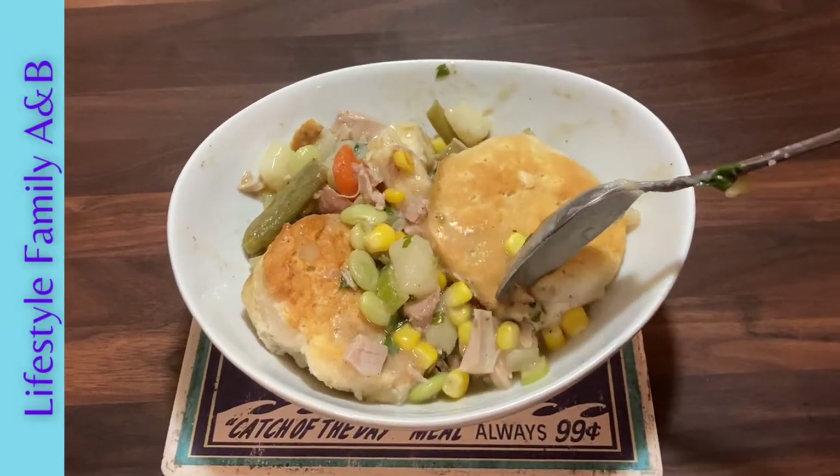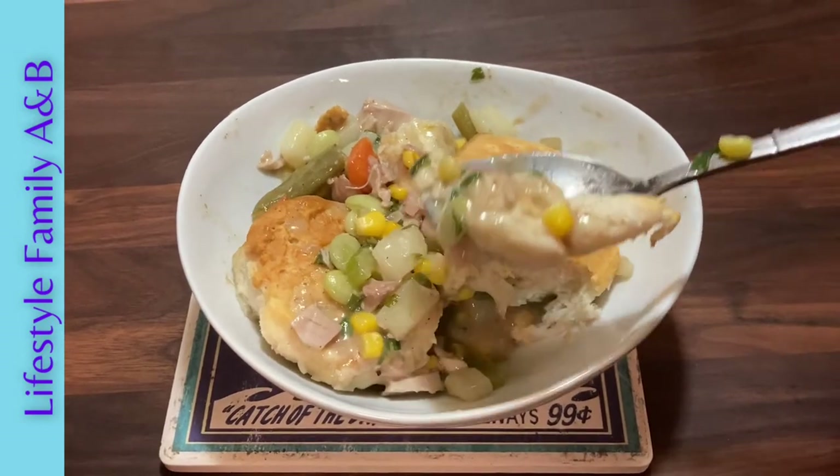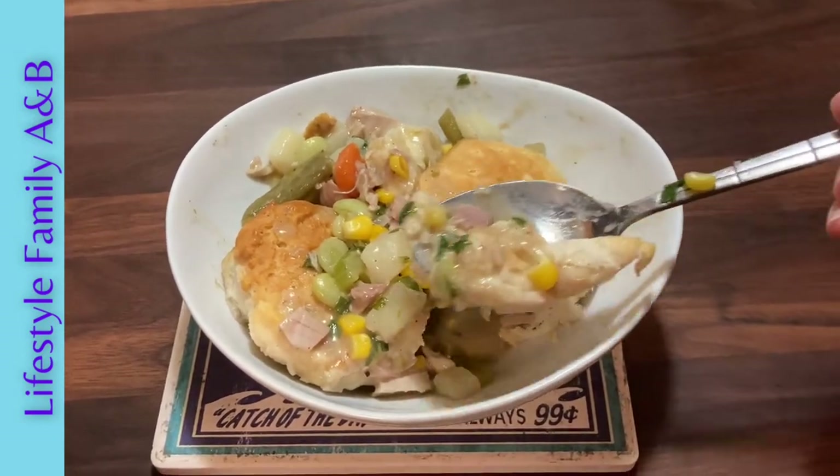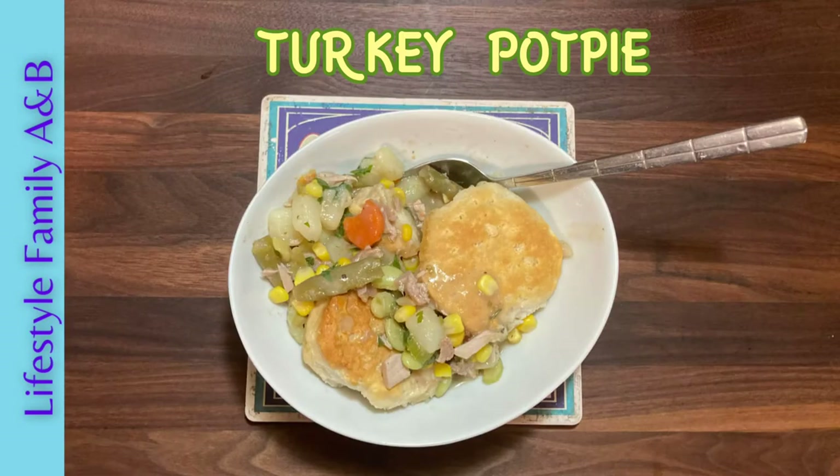Hey, what's up guys, welcome back to our channel Lifestyle Family A and B. Today I'll be showing you a recipe for what to do with all the turkey you have left over after Thanksgiving or Christmas. This is a delicious turkey pot pie, chicken and biscuits style. But if you don't have turkey, you can also make it with chicken — it is just as good. So let's get started.